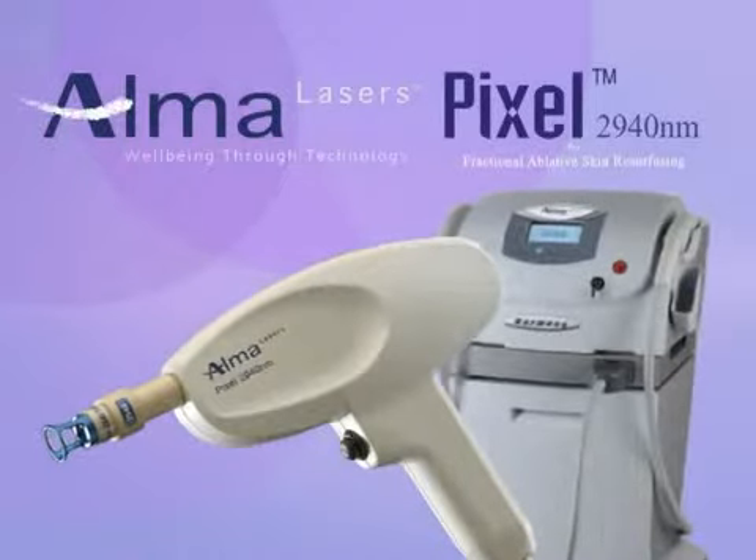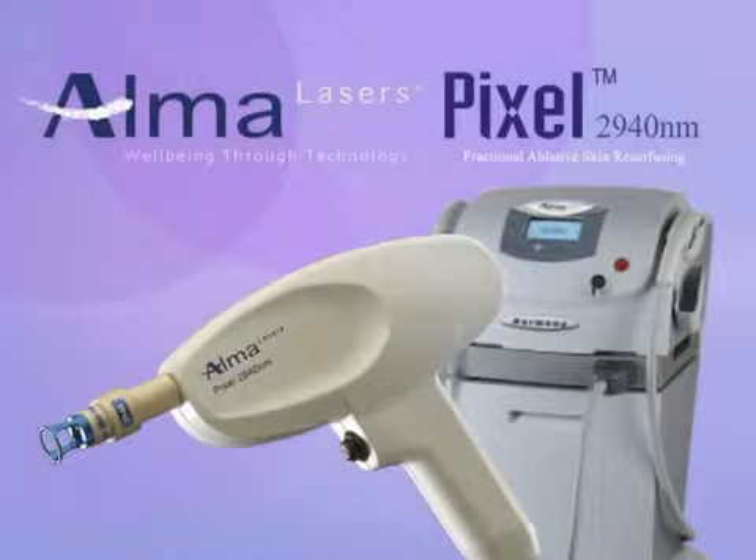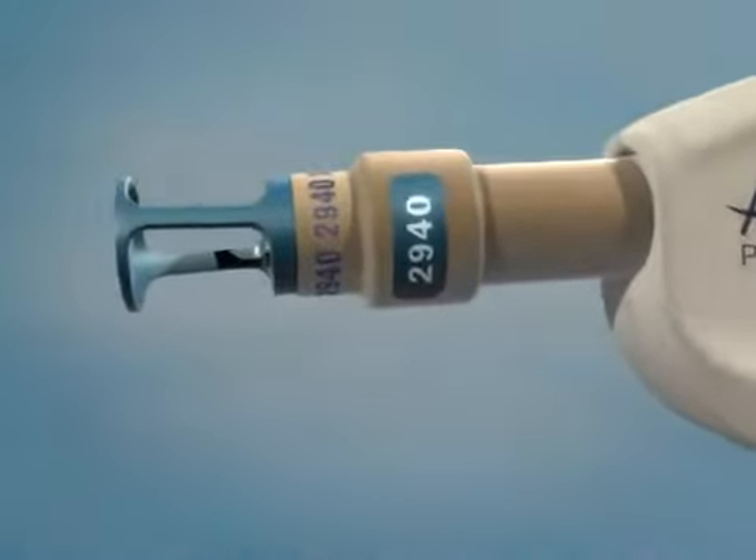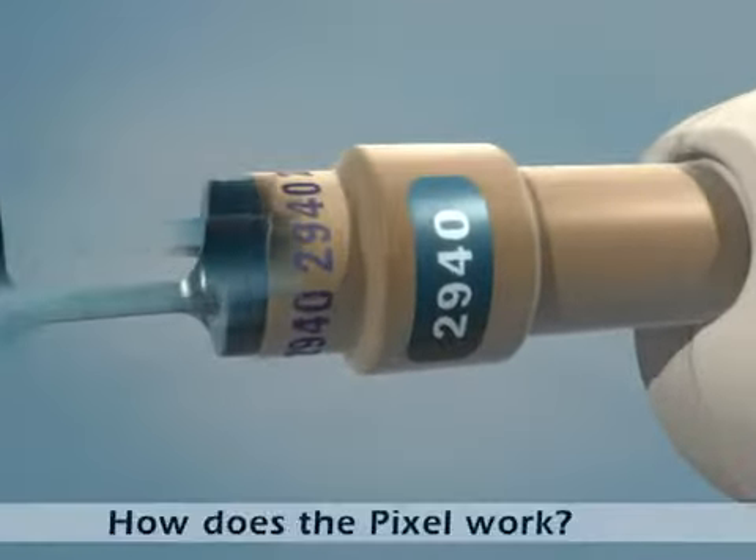The Pixel's unique fractional ablative skin resurfacing technology combines the visible results of ablative laser therapy with the gentleness and patient comfort of non-ablative methods. Let's take a look at how the Pixel works.